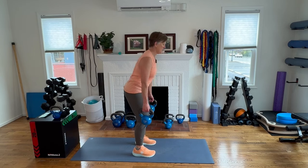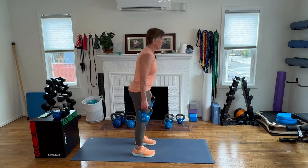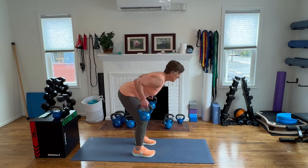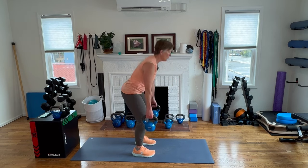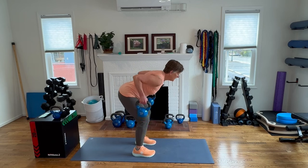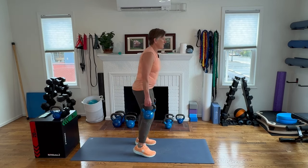Hips go back, pull it up. Going for ten deadlift rows.